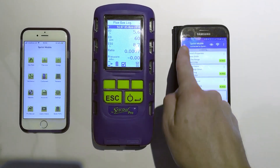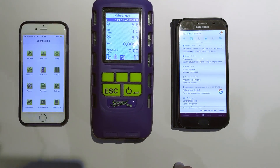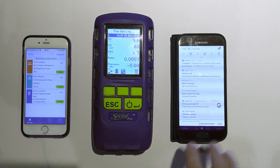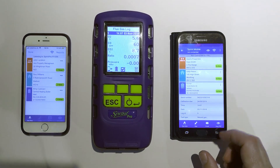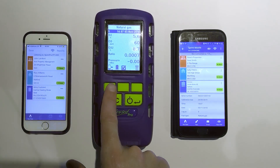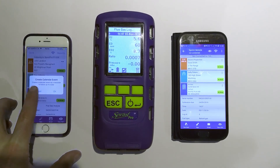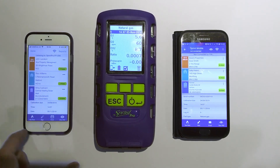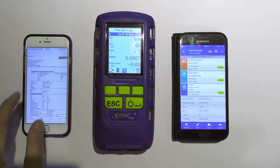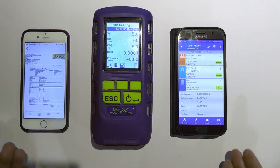If I then disconnect that from the Bluetooth and then open up my Apple phone — so the same page I was in before — you'll see I'm now connected and it's listening. If I do the same again and transmit the report across, all the data's come across and I've got another flue gas report there — the same flue gas report in fact, but I've just sent it to both devices.